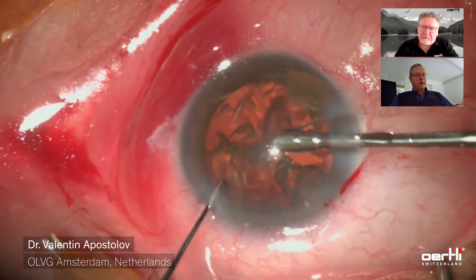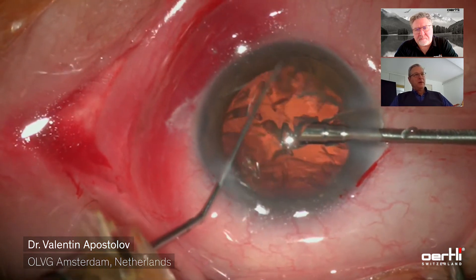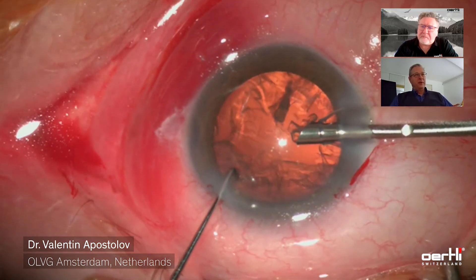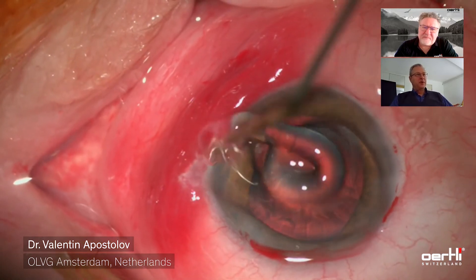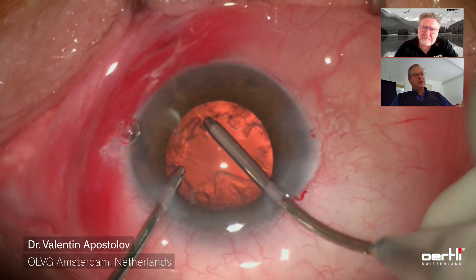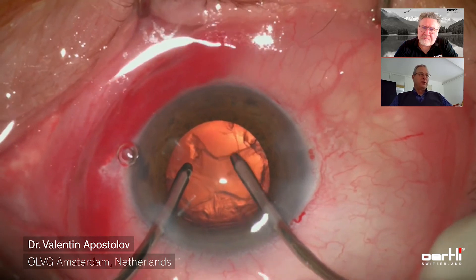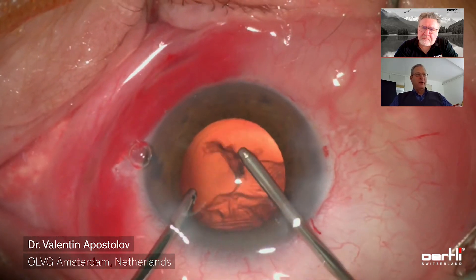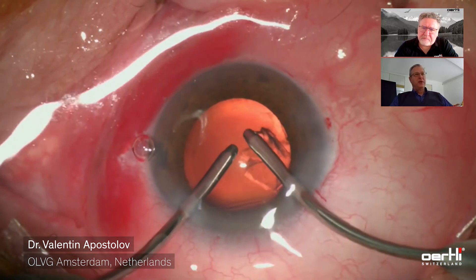Removing the last pieces of nucleus — one has to be very careful with the last bits, because there is nothing between the FACO tip and the posterior capsule. Now the nucleus has been removed. Next is the irrigation aspiration. I like to do that bimanually; it gives me a stable, deep anterior chamber. I can also use the irrigation tip not only to irrigate, but also to hold the capsular bag open by pointing the openings in the desired direction — downwards or in the direction of the piece being removed at the moment.